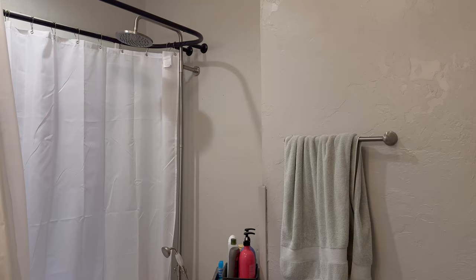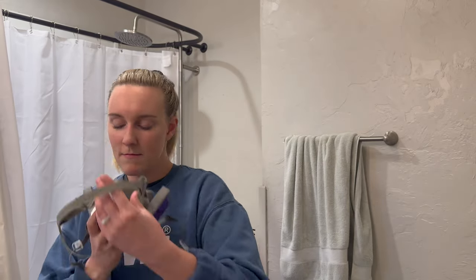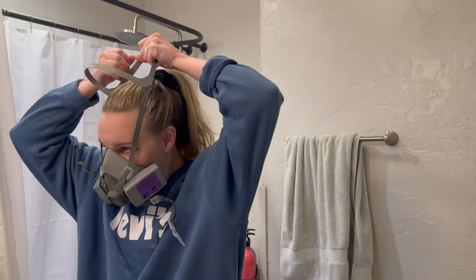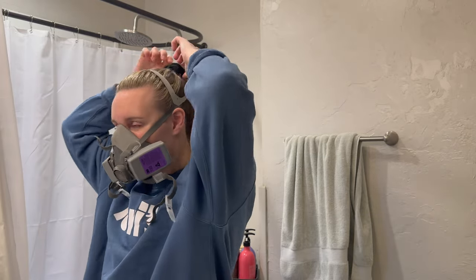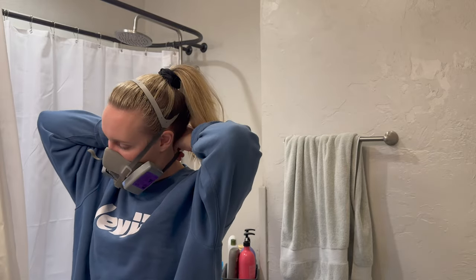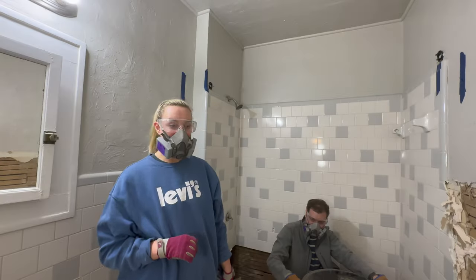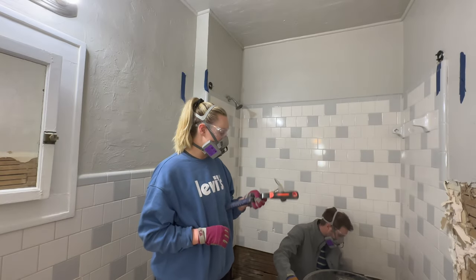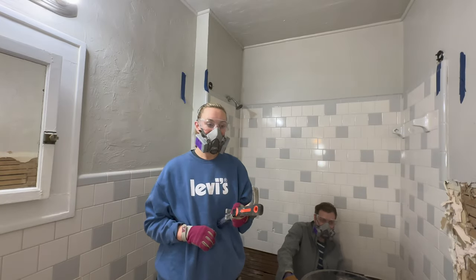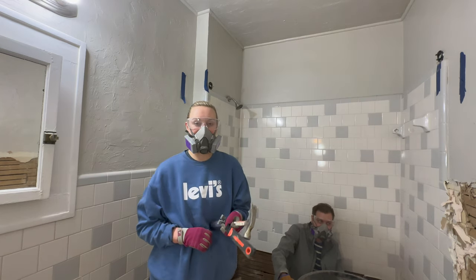Now that we have the master suite layout changed and mostly planned, we can continue to demo the master bathroom. Since we're waiting on the window to come in, if we can finish demoing the walls and floors this week and next, we should be ready to install it when it arrives. Once we have everything gutted, we'll be able to see exactly how large the shower can be and where we can have the new door from the bathroom to the master closet. Let's suit up and break up all the tile around here — hopefully get it done before trash day.